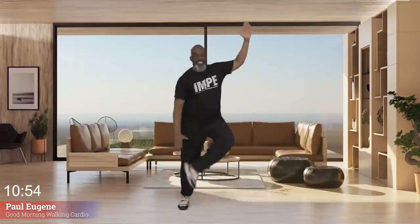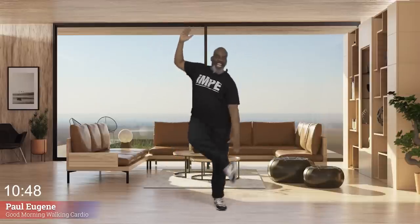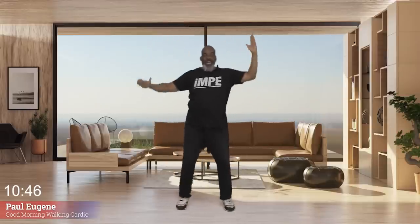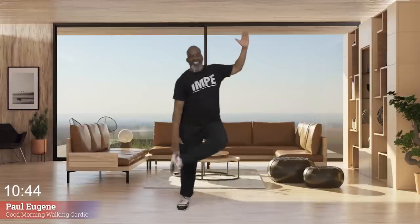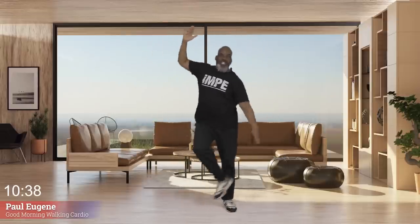Now watch — heels, right there, touching those ankles. Easy move, it works. We're working upper and lower body and I love it so much. Everybody, march, march. How did we do?